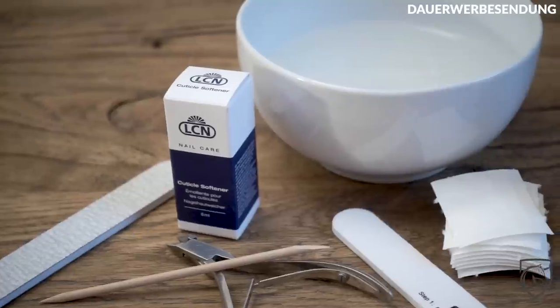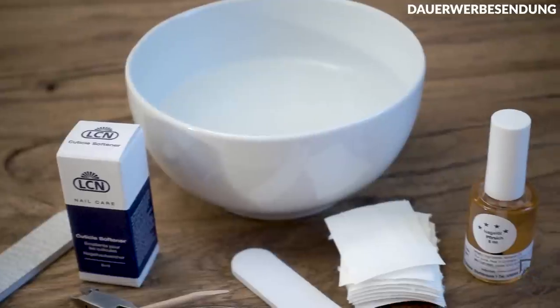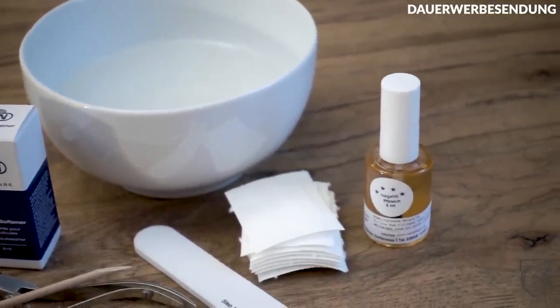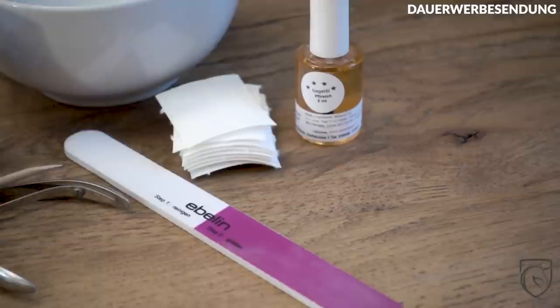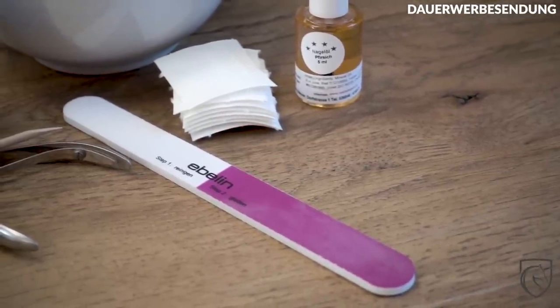Dann bräuchtet ihr noch ein bisschen warmes Wasser oder alternativ einen Nagelhautweicher. Und dann auch noch eine Nagelfeile und einen Nagelknipser, wenn ihr den habt. Das ganze Zeug bekommt ihr bei dm oder einer Drogerie eurer Wahl – Rossmann geht natürlich auch. Und ja, starten wir jetzt einfach mal mit unserer kleinen Maniküre.